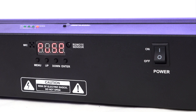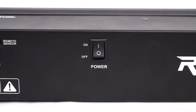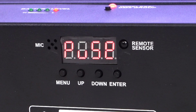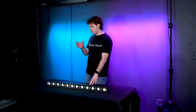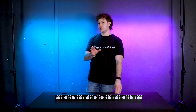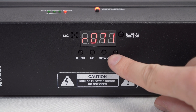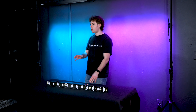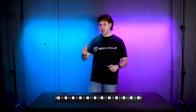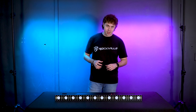On the back we have the on and off switch to turn our light on and off. Next to that we have the controls for the light: the menu button to set our lights into different modes, the up and down buttons to adjust the different settings for each mode, and the enter button to save our changes. After we press enter, it will automatically remember this setting, so if we turn the light off and back on, it will go to that last mode that we saved.